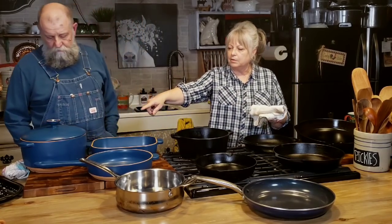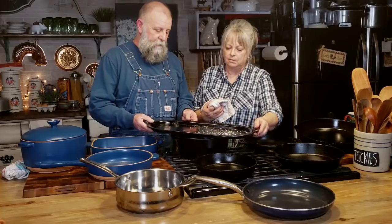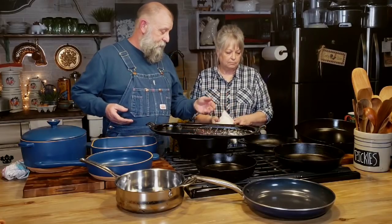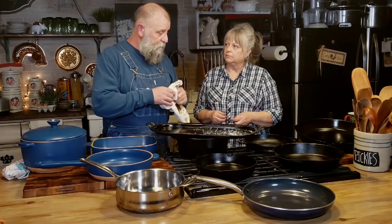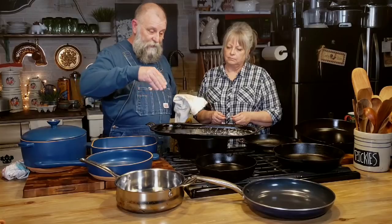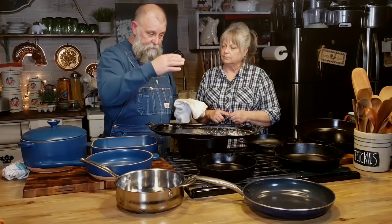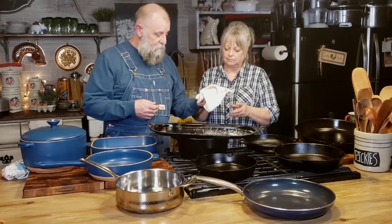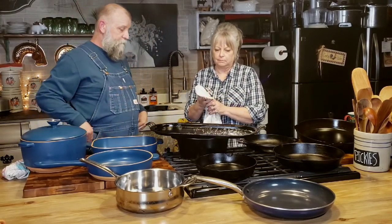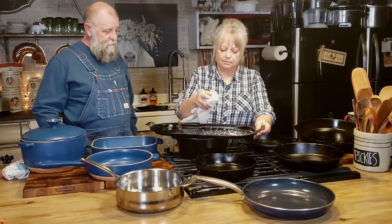I've got a cast iron griddle over here. This thing doesn't get used very often, but I love it. One thing to point out about wiping the oil down — use a cotton cloth or paper towel. You don't want anything that's going to leave lint, because you'll get a lint build-up inside as it does its seasoning. Just a cotton cloth — your husband's old t-shirt you're going to throw away, or a handkerchief would work.